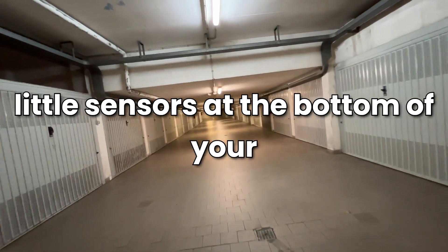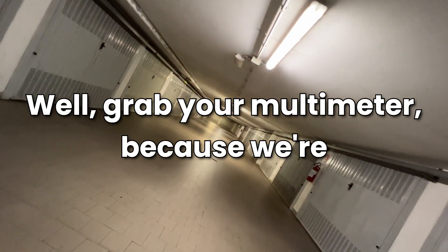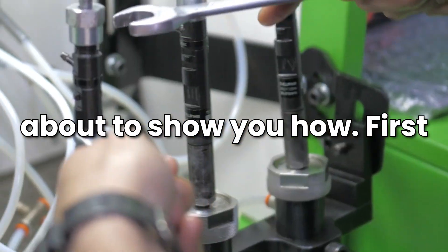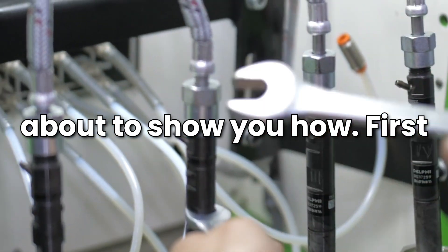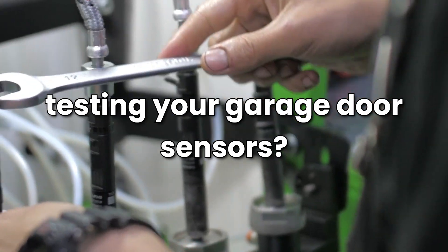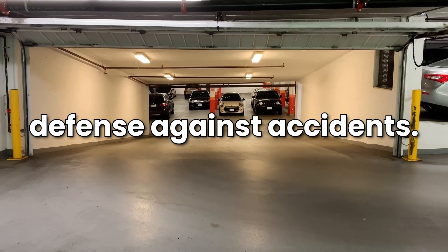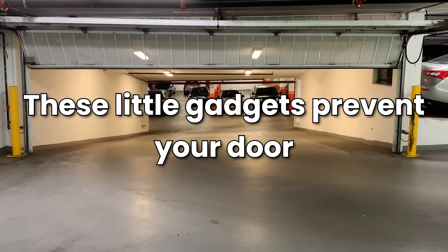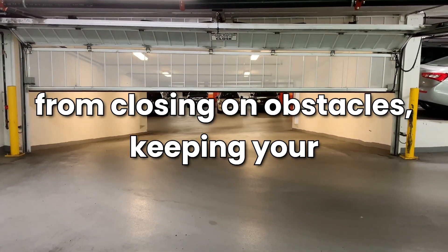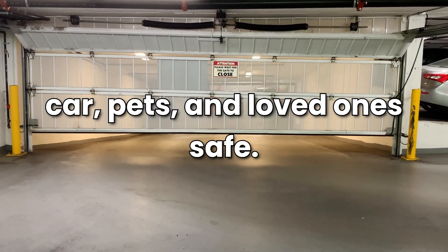Ever wondered how to check if those little sensors at the bottom of your garage door are working properly? Grab your multimeter, because we're about to show you how. Why should you care about testing your garage door sensors? Simple — they're your first line of defense against accidents. These little gadgets prevent your door from closing on obstacles, keeping your car, pets, and loved ones safe.